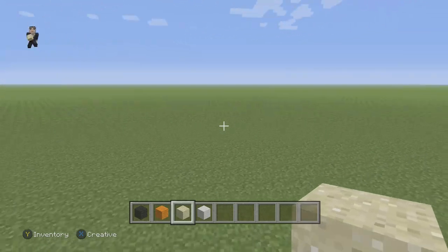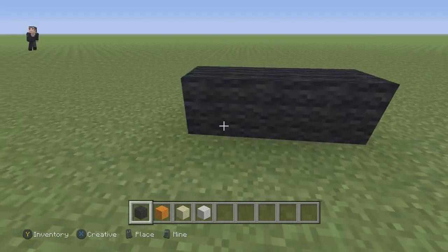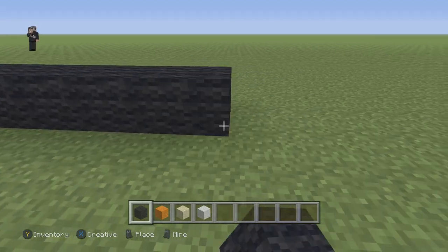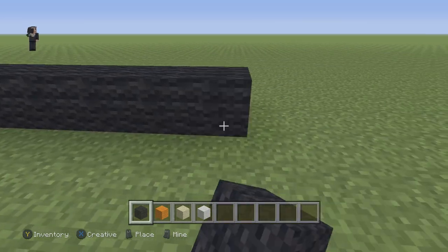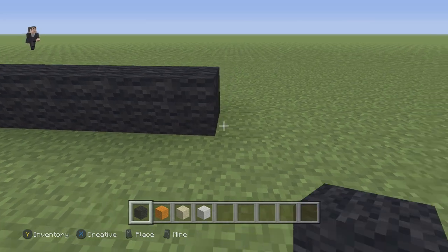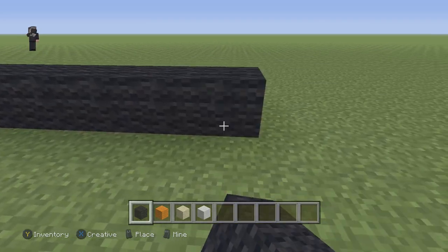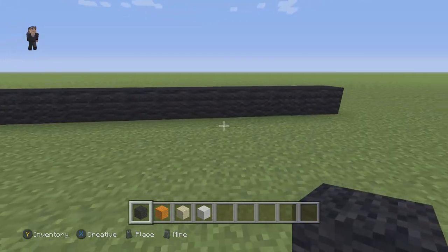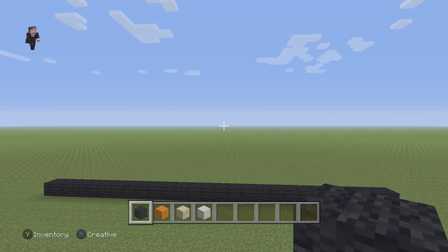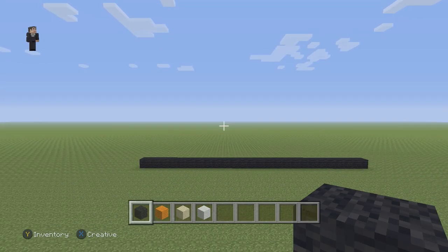We're going to begin by placing 26 blocks of black wool. So 1, 2, 3, 4, 5, 6, 7, 8, 9, 10, 11, 12, 13, 14, 15, 16, 17, 18, 19, 20, 21, 22, 23, 24, 25 and finally 26. So make sure that you guys have 26 black wools for the foundation of your low battery Corgi.